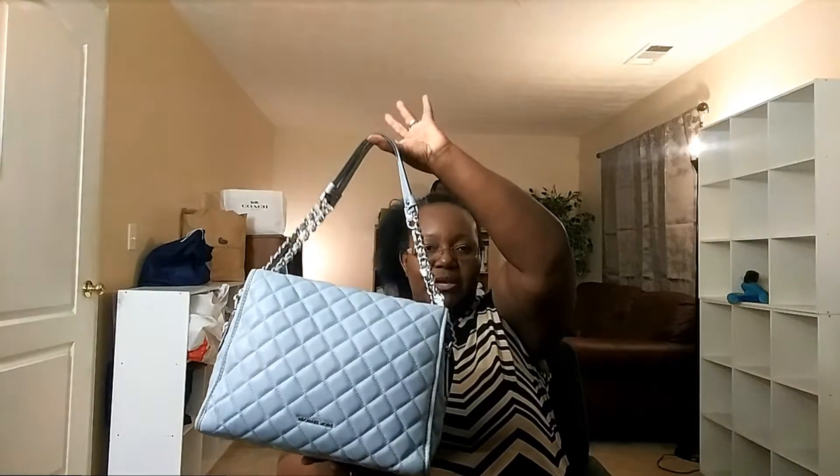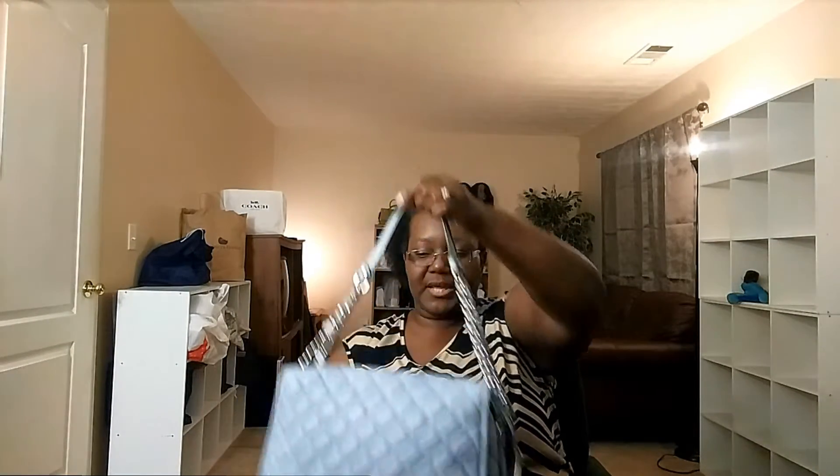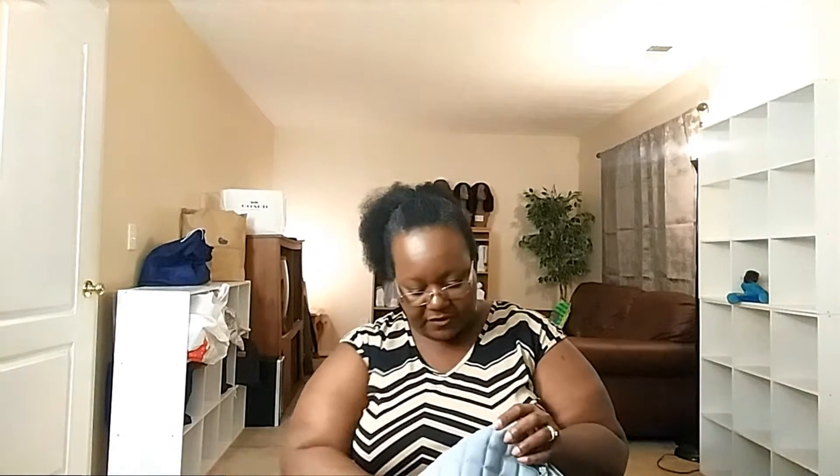I want to share this bag with you that I purchased back in December. Because of my lighting and recording issues, I haven't been able to record a nice video to share it. This is the Rachel — the Rachel Satchel by Michael Kors. I bought it from the outlet in Clinton, Connecticut when I went to New York to visit my sisters, and we went up to Connecticut to a Dooney and Burke tent sale. We also stopped by the outlet — there was a Dooney and Burke outlet, a Michael Kors, and we've been in Coach. I'm going to pull out all the stuffing.